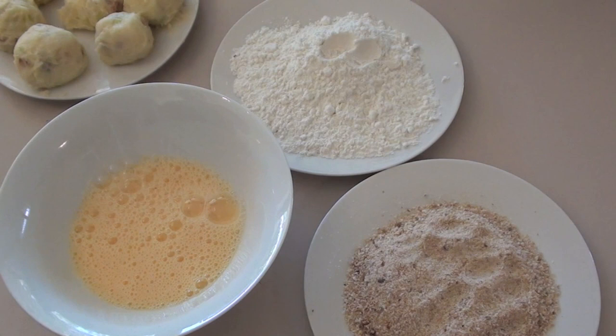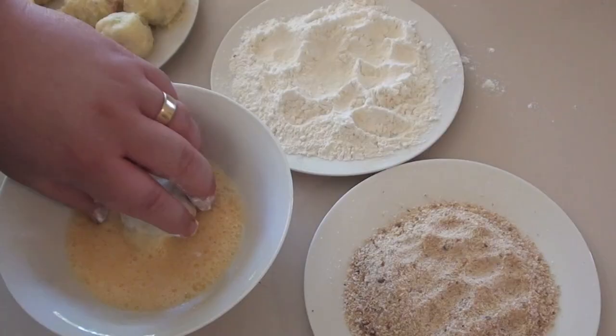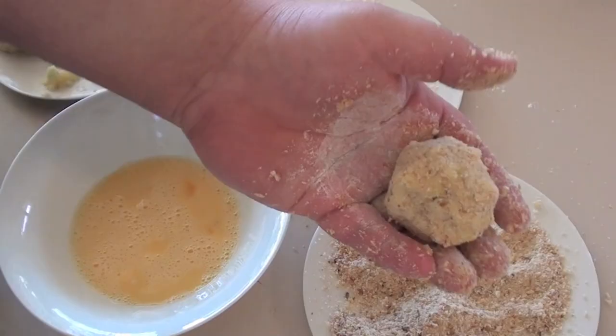Next we're going to coat our croquettes in a breadcrumb mixture. We've got a breading station with flour, egg wash, and some dried breadcrumbs. Grab one of our balls, coat it in flour, then the egg wash, and then roll it in the breadcrumbs. That's what we're after — just keep repeating that process.